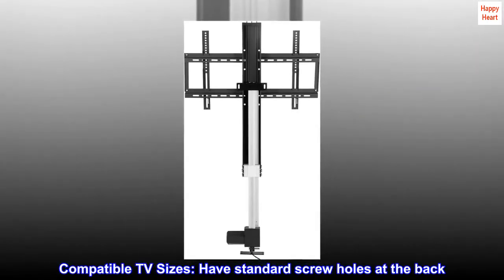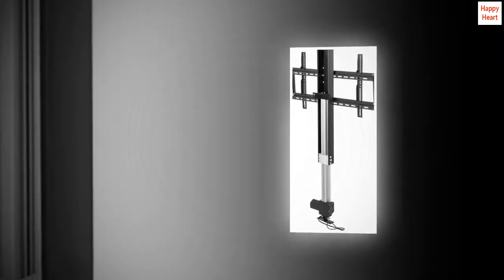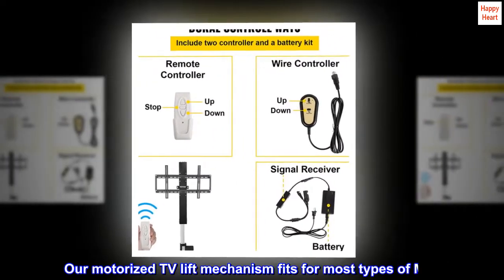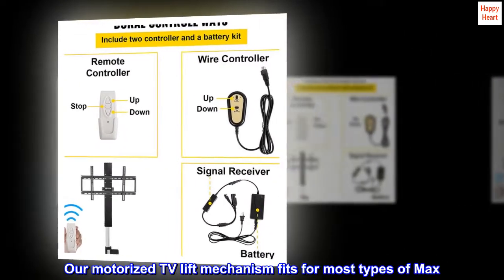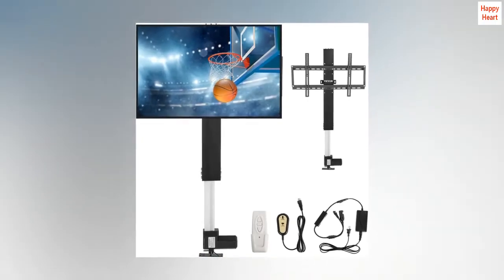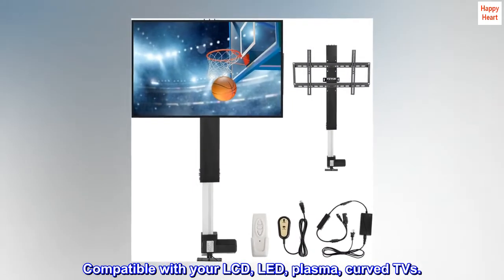Compatible TV sizes have standard screw holes at the back. Load capacity: 132 pounds. Our motorized TV lift mechanism fits most 50-inch TVs on the market. Compatible with your LCD, LED, plasma, and curved TVs.